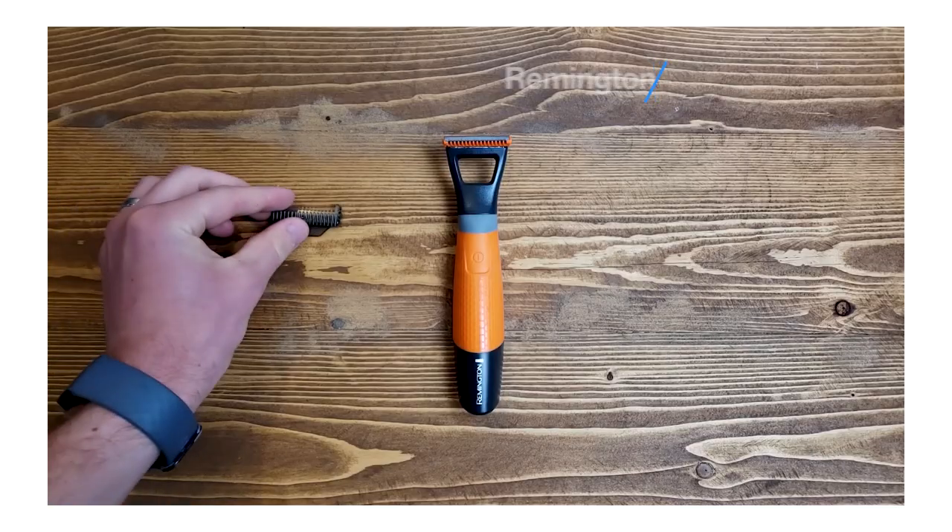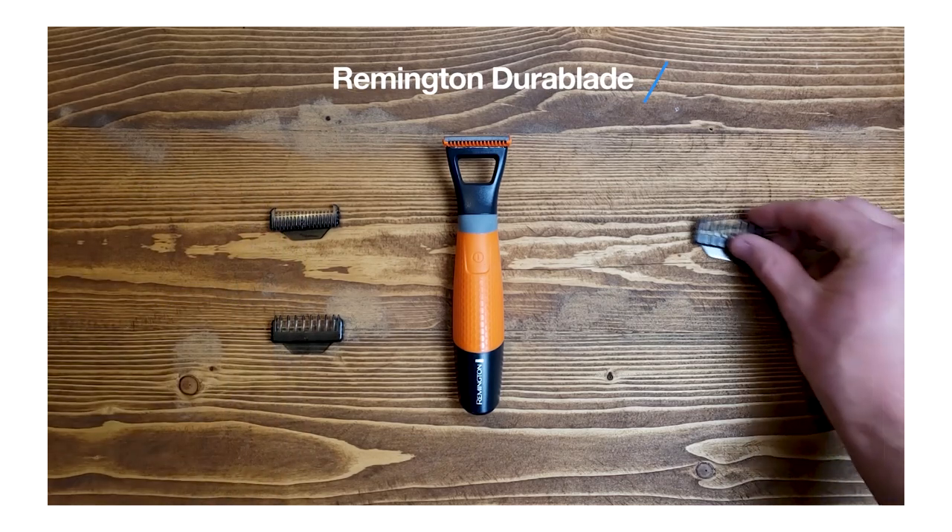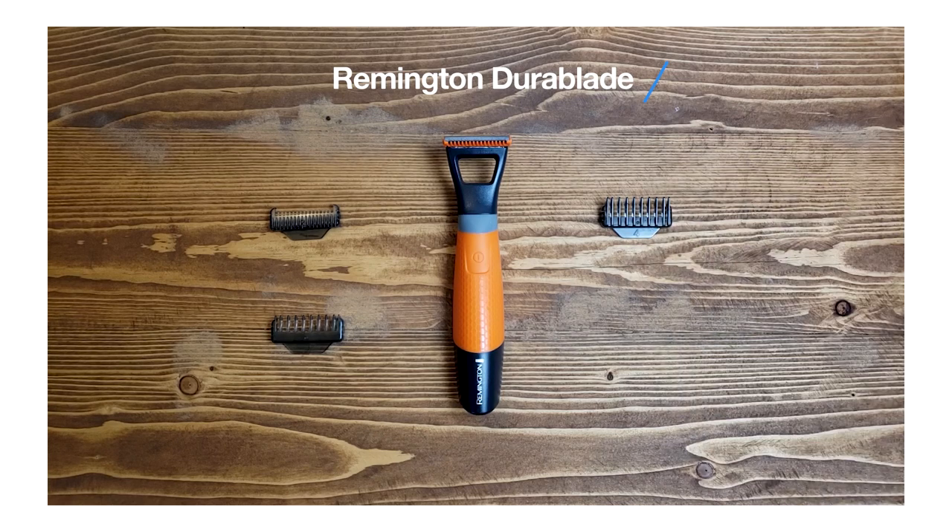Finishing off my thoughts on the Remington DuraBlade — do I like it? Yes. Even with none of the combs, having it bare, it still doesn't give you a completely clean shave. For having that line on your beard, I definitely recommend using a razor. I definitely recommend this over the OneBlade because you don't have to replace the blade, which is going to save you a lot of money long term. It's not going to give you as nice of a clean shave as the OneBlade, but it's going to be able to clean up your stubble and your beard.